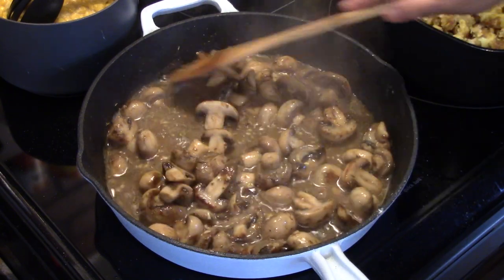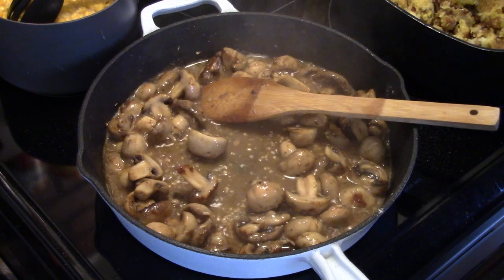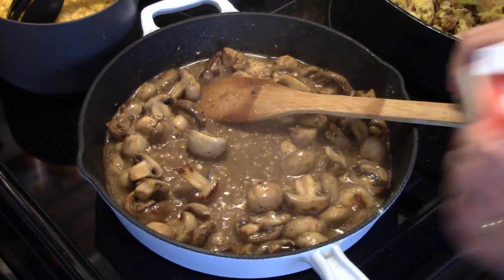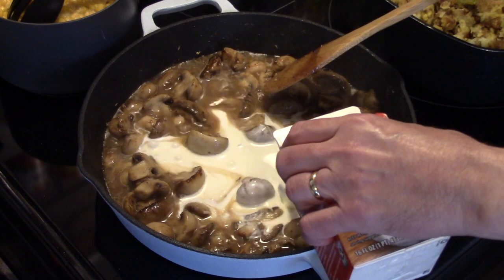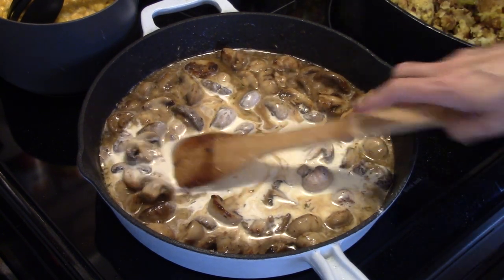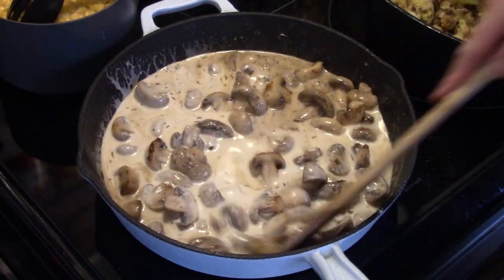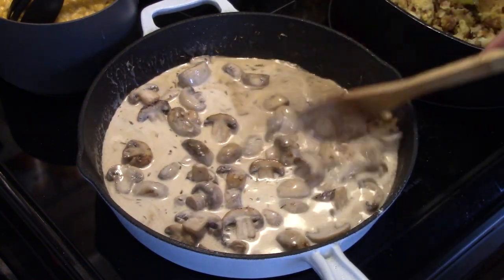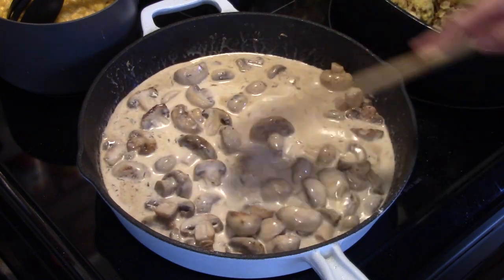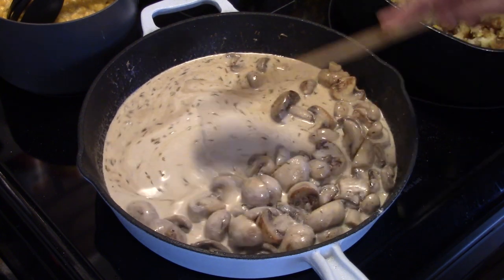Dexter's got a little bit of discipline going on. I'm going to add in a cup of heavy cream — just eyeballing that too. I'll stir to combine everything and guys, it's going to make a really delicious cream sauce.